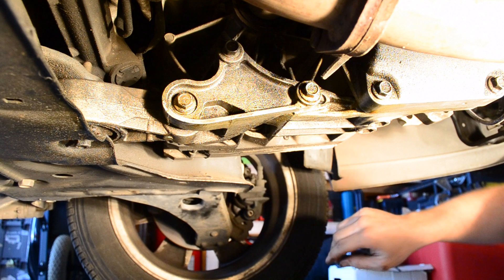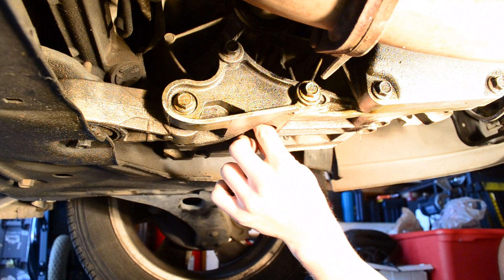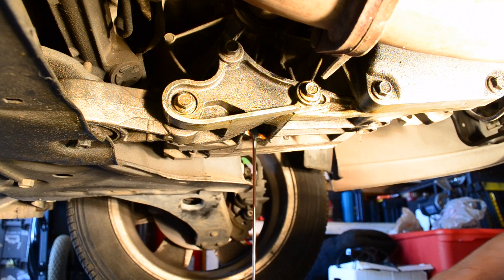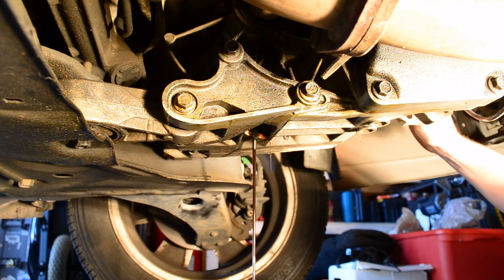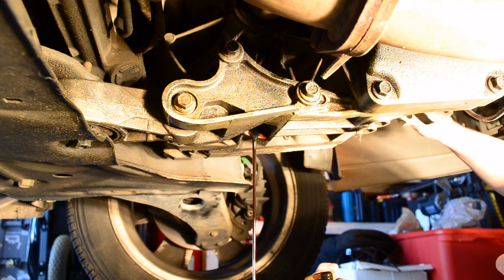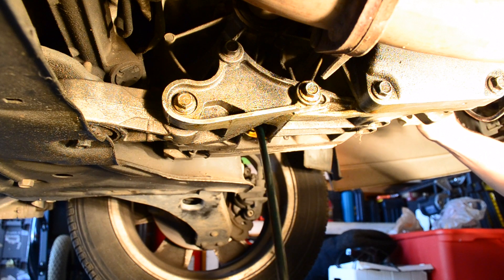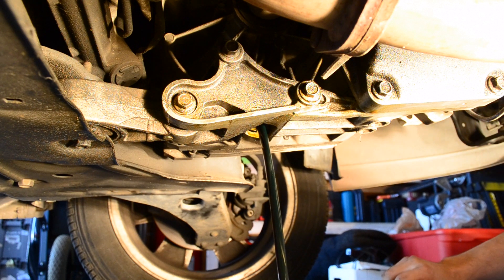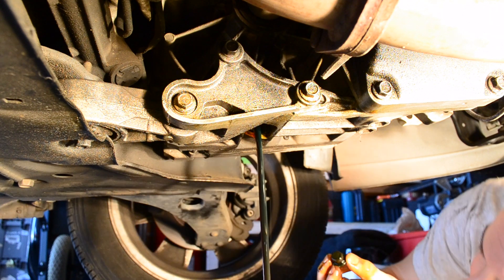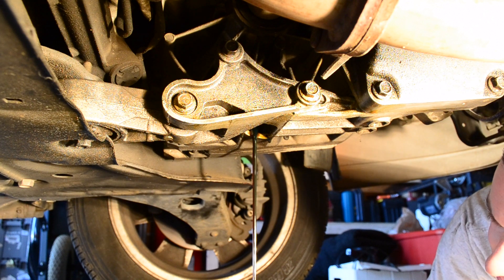Mine popped loose pretty easily — now it's just a matter of loosening it up and dropping it in the pan. It's a good idea to keep the fill plug in until after you get the drain plug already pulled out, that way it won't shoot out until you are ready and you have everything set up.